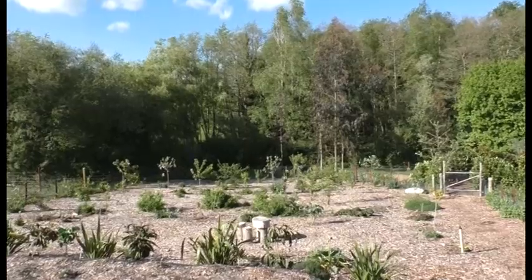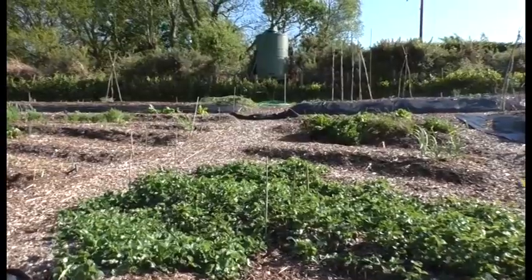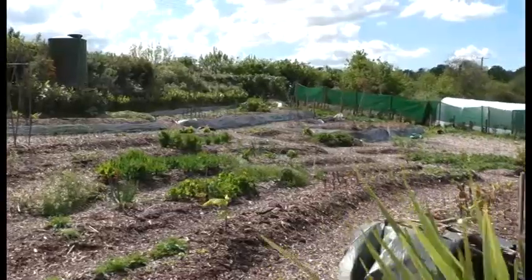Welcome to Freedom Forest. We're passionate about growing chemical-free vegetables using permaculture methods including No Dig and Back to Eden.